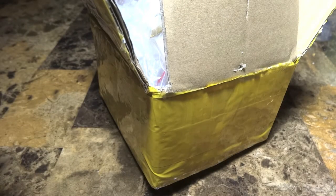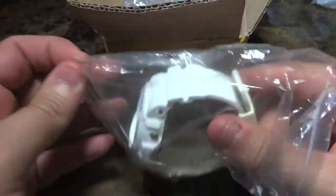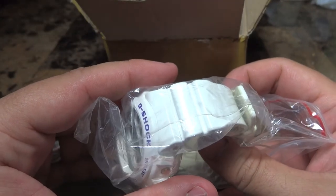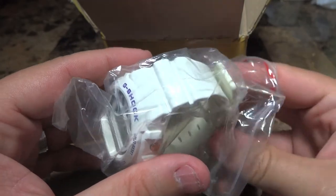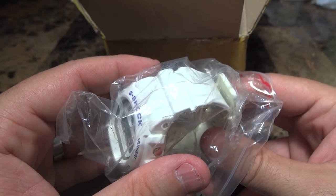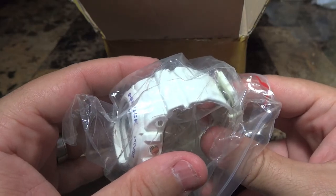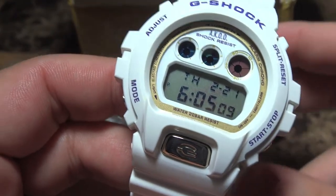Hey guys, what's going on? It's Mike835 again doing another G-Shock review and unboxing. Today I got a little something that supposedly never came out and was never released. I believe this is from 2008 or maybe 2008-2009. I'm not sure of the exact information on this piece, but I'm really glad to have it in my collection as I've only seen it maybe a few times.